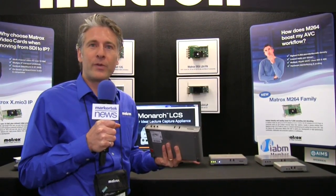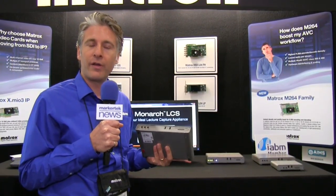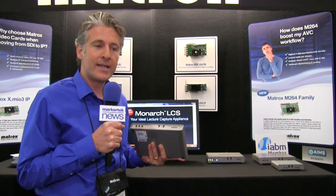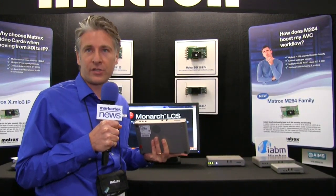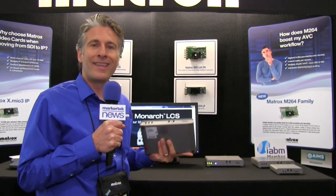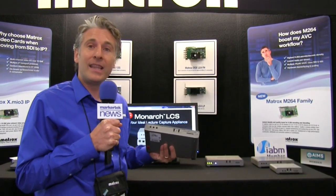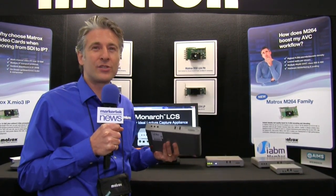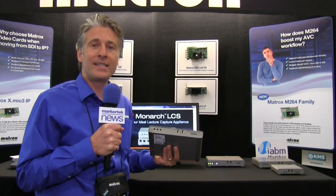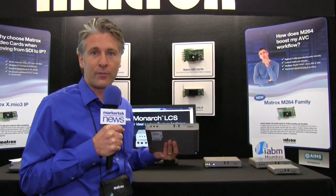A few years back we started with the Monarch HD, which is a very simple encoder — HDMI in — and allows you to stream and record content. We were getting into a lot of schools but not the classroom: observation rooms and so on. The IT professionals and directors of classroom technology in these schools were telling us you're really close to getting into every classroom, but what you really need is the ability to capture the video of the room as well as the content from the professor.